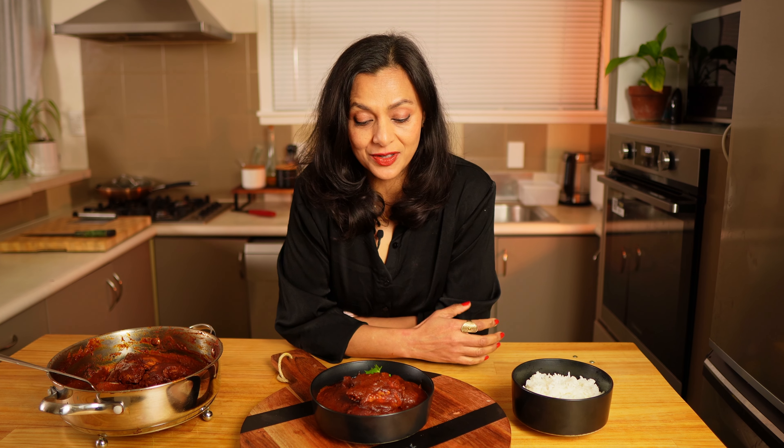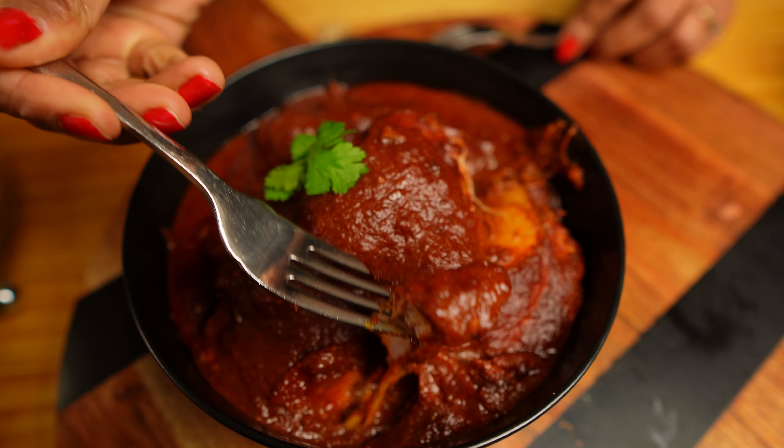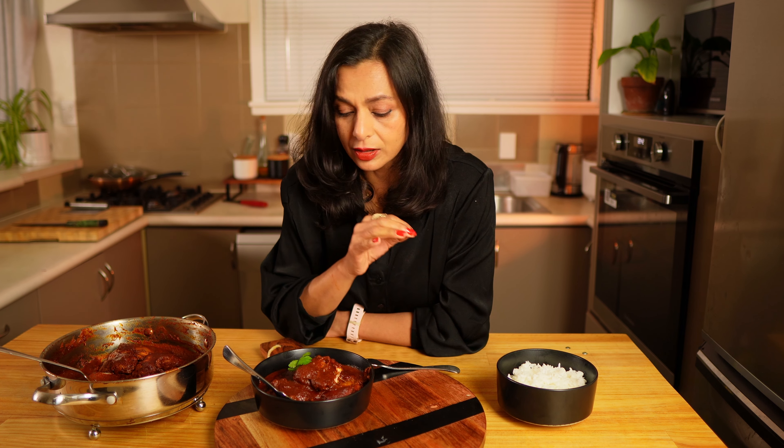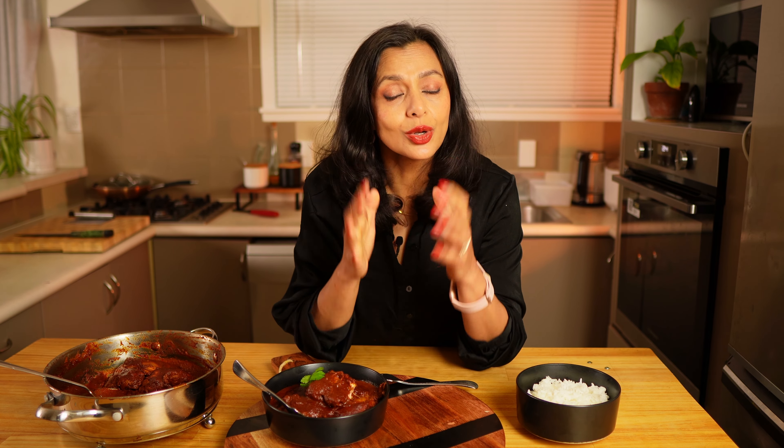My chicken vindaloo is ready — it's looking gorgeous, so let's give it a try. The chicken is fork tender. Wow, it's a flavor bomb — spicy, tangy, delicious! The chicken is tender and has soaked up all the vindaloo sauce. The sauce is spicy and tangy with a hint of sweetness and bitterness. This is how a vindaloo should look and taste. It will be great with some rice or naan.